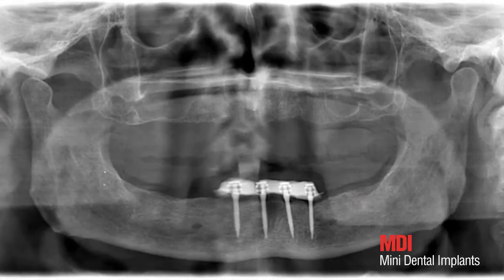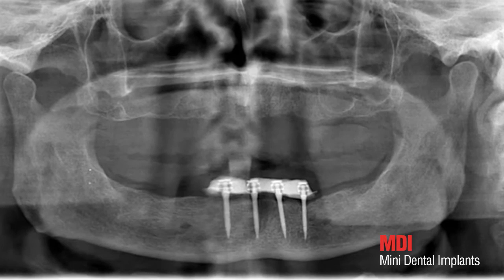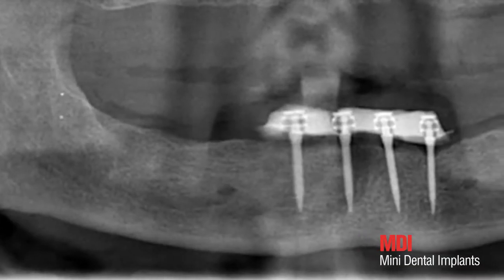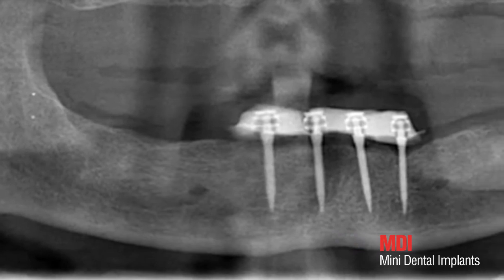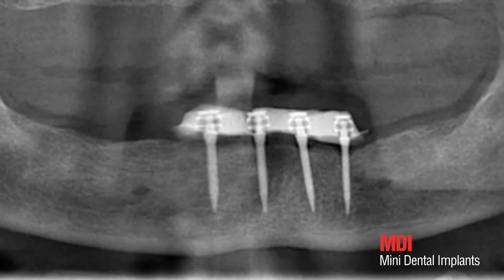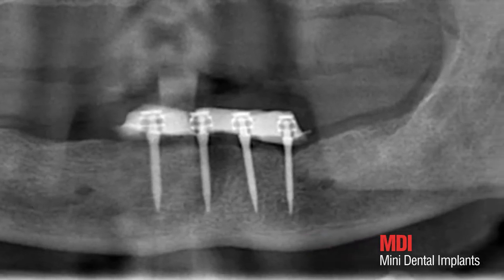Using the control OPG, the correct positioning of the implants is checked a final time. The prosthesis is supported by the soft tissue and the rubber O-ring — the principle of the MDI soft loading concept. There is no direct contact between the metal housing and the O-ball, which prevents the implant from being overloaded.